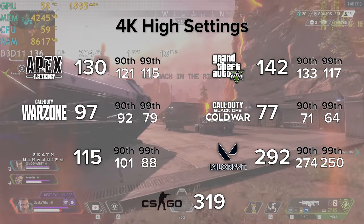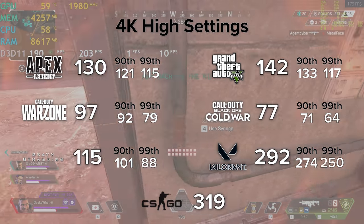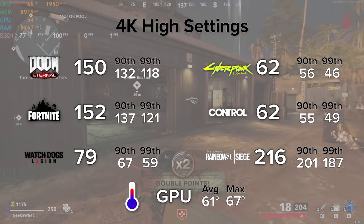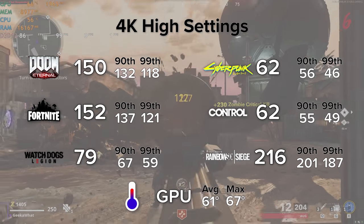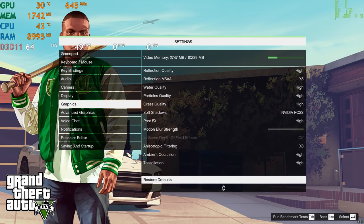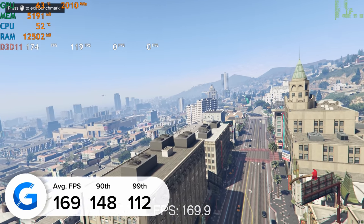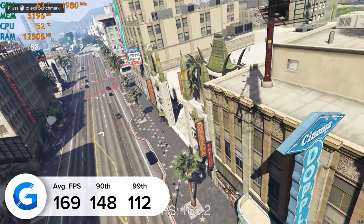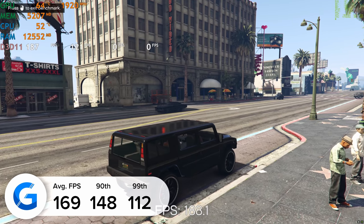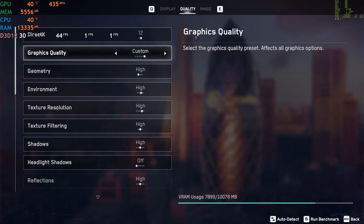Now we've seen how good this system looks all powered up, let's dive into performance and see how the TUF 3080 non-Ti really stacks up. On screen is a summary snapshot of all the different games we tested with frame rate figures. The first focus title is GTA 5 — at 4K high settings we got 169 fps on average, tested in the game's built-in benchmarking mode, with strong 90th and 99th percentile results implying stable frame rates, tested with Nvidia FrameView and MSI Afterburner.